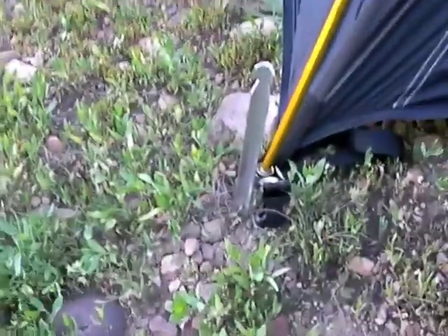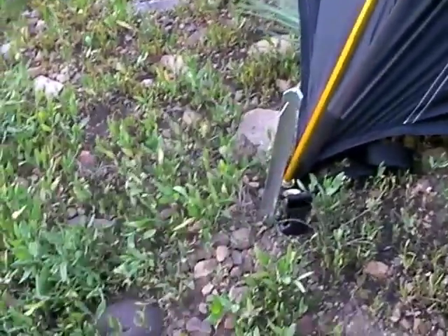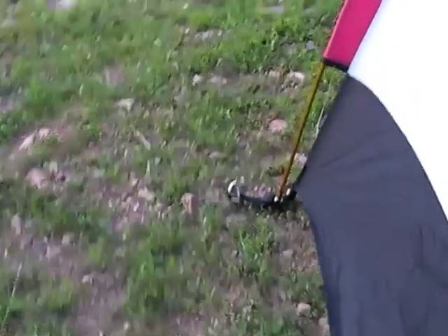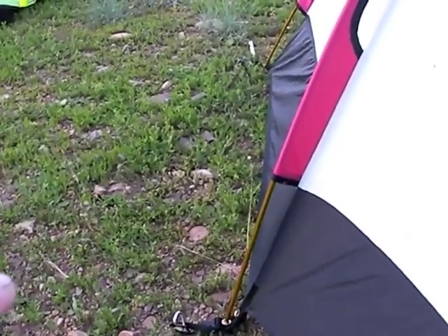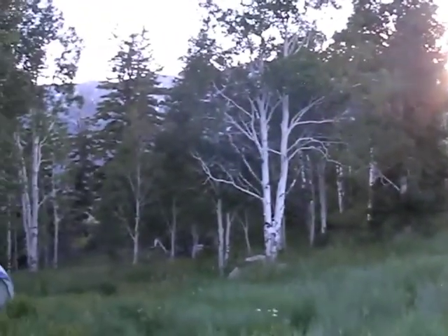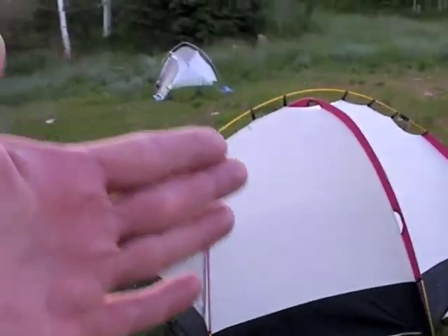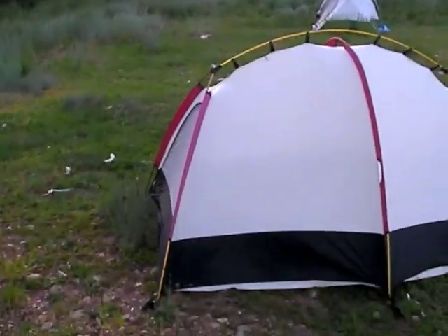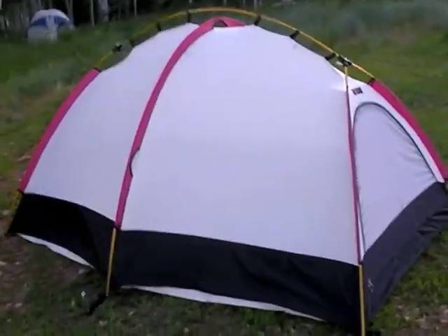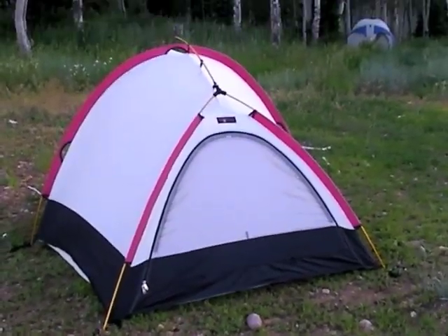Even a quality stake can struggle with really tough terrain. You might have to come up with a different methodology of anchoring your tent down — maybe using a boulder system with 550 cord attached where you can really stretch out all the corners of your tent. When you stake a tent properly, not only is it guarded against blowing away in high winds, but it also maximizes the interior volume — it stretches out those walls so you have maximum interior space and you're not rubbing on the side.